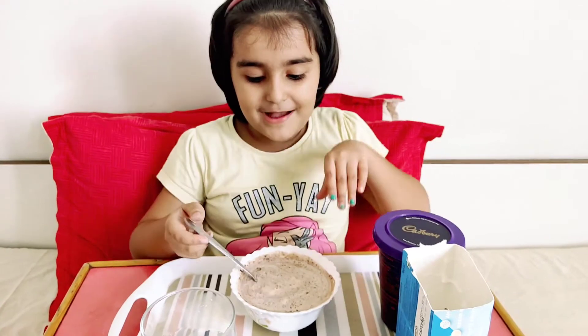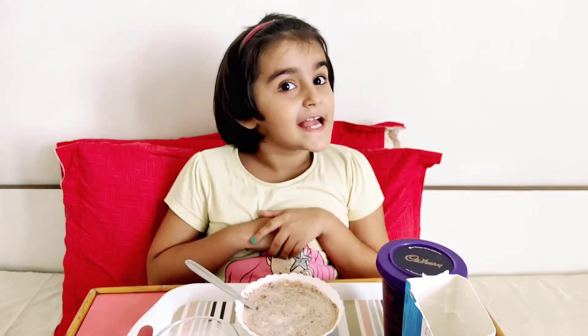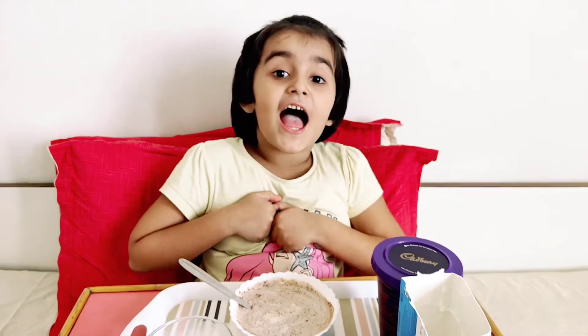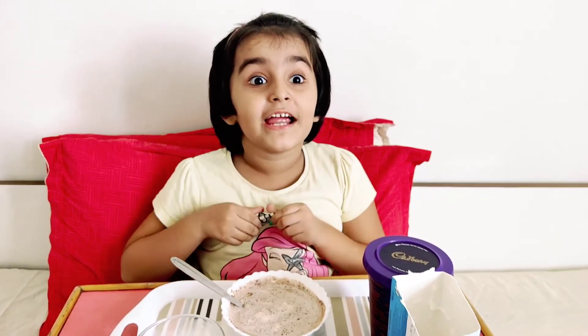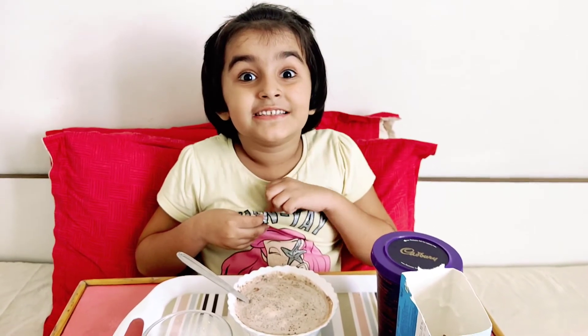Say bye-bye. Bye. Thank you for watching and don't forget to subscribe and like. Bye. Thank you for watching and don't forget to stay healthy and safe.